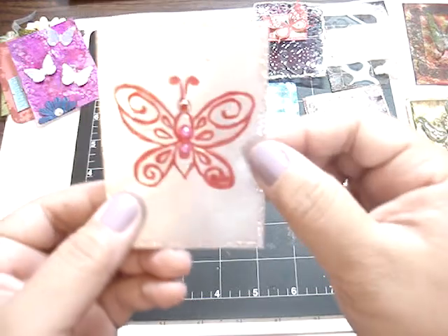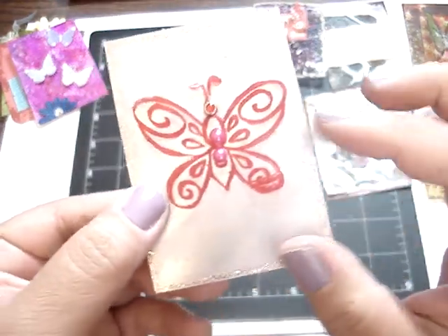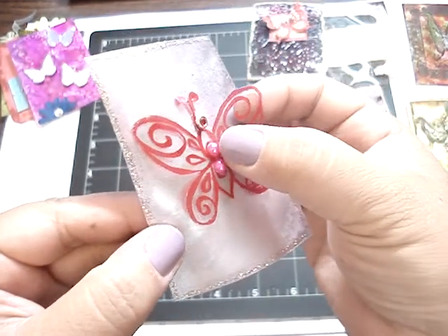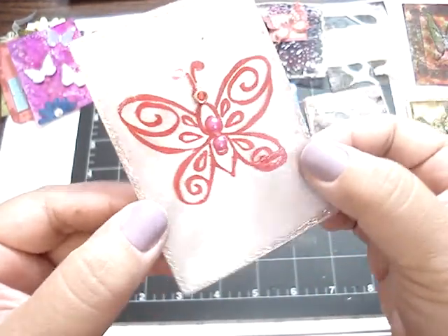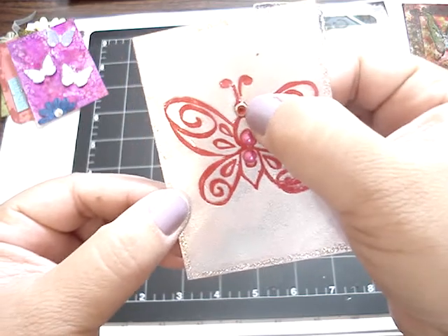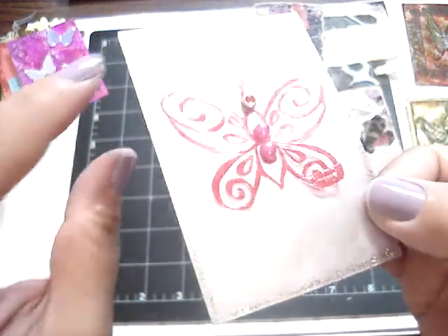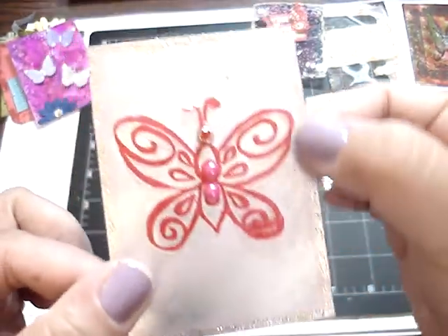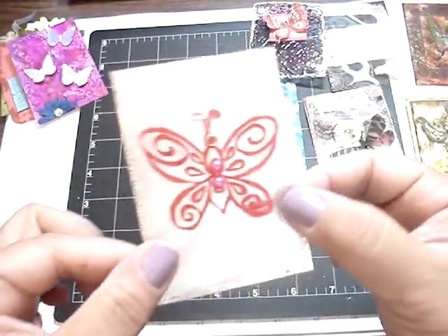And then this one is from Lucina. Very pretty. She has a really pretty butterfly here, and then she added some really pretty pink pearls in the center, and then some bling on the top. And then she added some stickles — it's like glitter on the edges. Very pretty. Thank you, Lucina.